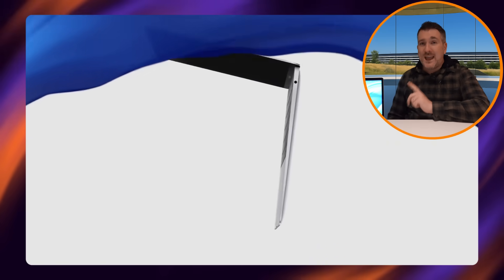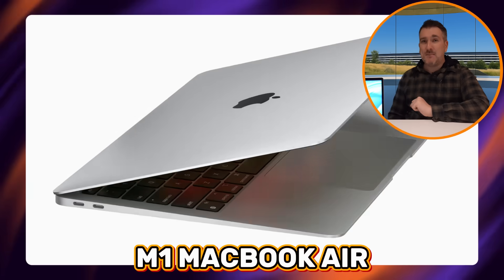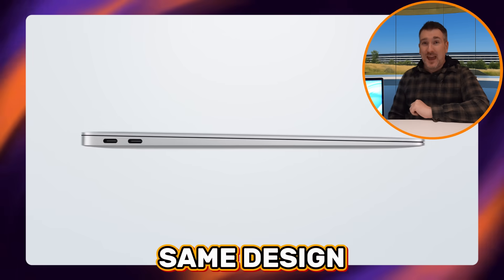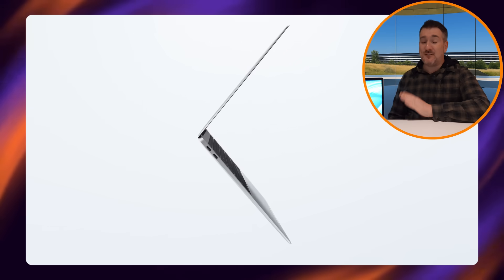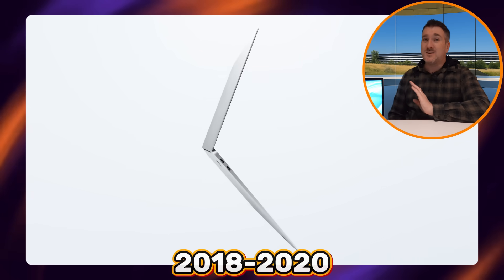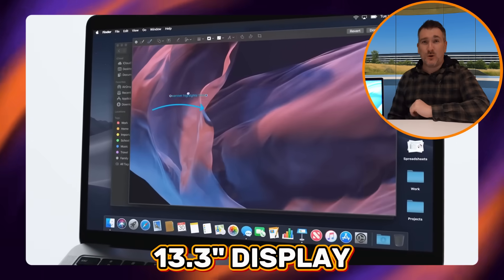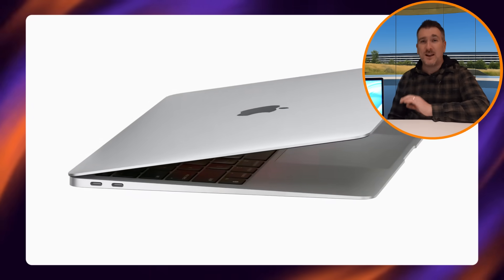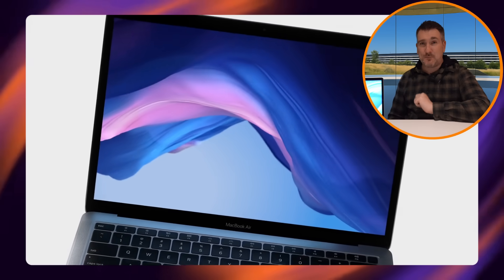The other design we could potentially see is a revival of the MacBook Air design from 2018 to 2020 — remember, the M1 MacBook Air had this exact same design. It was short-lived, only from 2018 to 2020, but many people still love it for its 13.3-inch display and classic MacBook Air wedge shape, so this could also be the design for this budget MacBook.